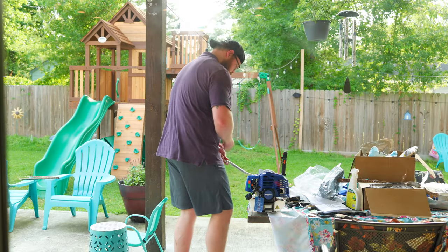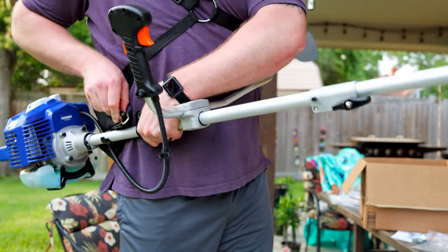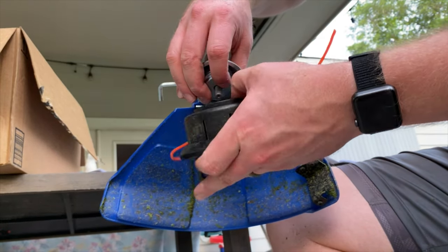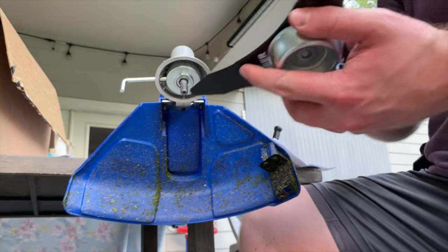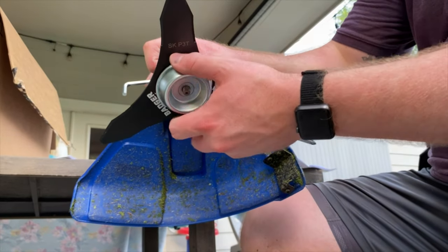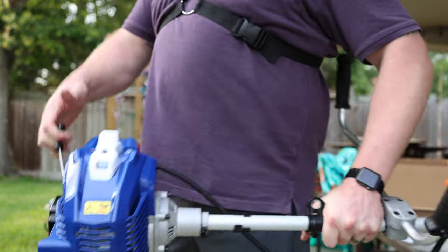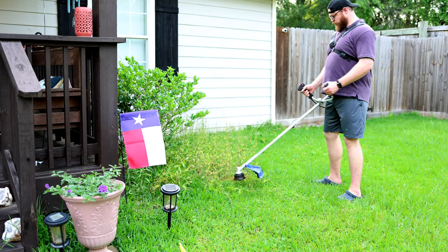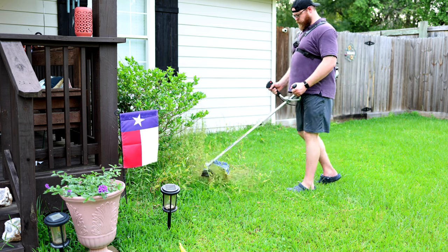Putting it together is very easy and after holding it for the first time with the harness, I realized how well balanced it is. I found the instructions a bit confusing when it came to changing out the trimmer head versus the brush cutter, but after working with it for a couple of minutes and a bit of common sense, I was able to put things together correctly. And I gotta say, the power of the 52cc engine is notable. This thing feels like a beast, and I never felt it bog down once while I was using it in heavy brush. I didn't really get to fully test it in some really thick stuff, but it still feels plenty powerful.